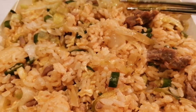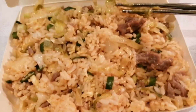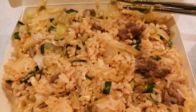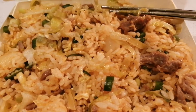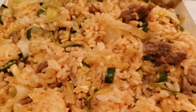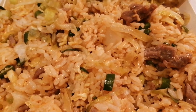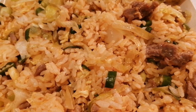Yung hapunan natin, okay. Nakalagi lang sya sa box. Okay, thank you for watching and see you sa mga food vlogs natin soon.